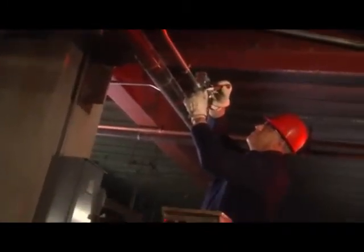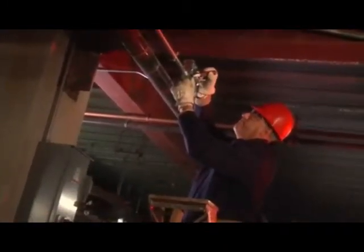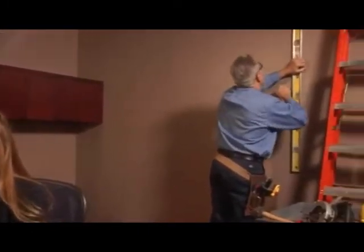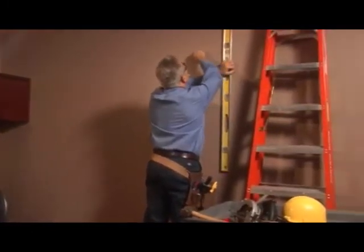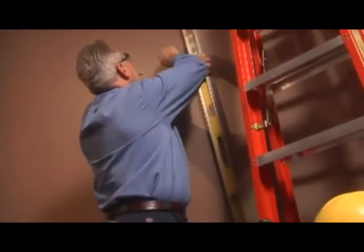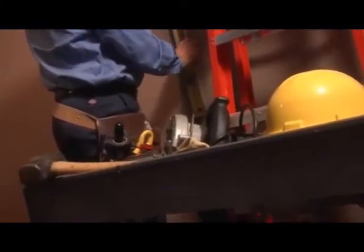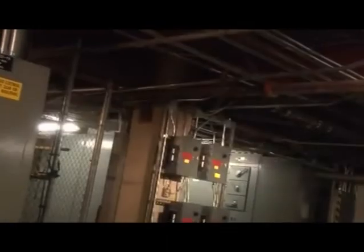Whether you're locating wires to troubleshoot problems within a circuit or just to avoid cutting through them, the ability to find and trace wires without destroying the existing conduit saves time and money. This business, like most, runs all of its telephone, data, and electrical wiring behind the walls and in the ceiling. If they had to tear up these walls every time they needed to locate wires and troubleshoot circuits, routine repairs would become a logistical nightmare.